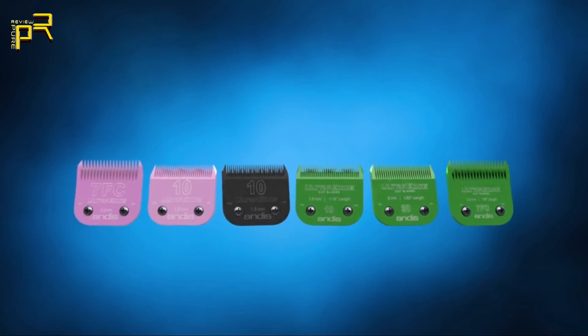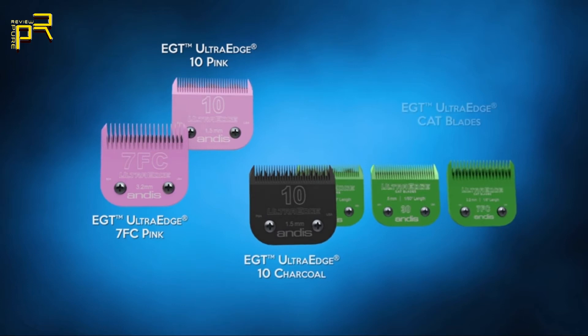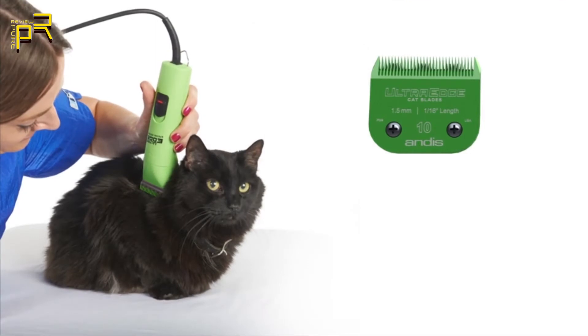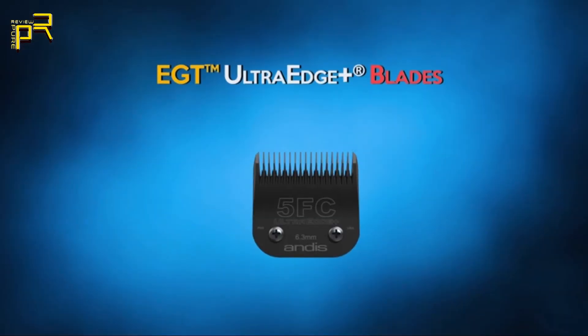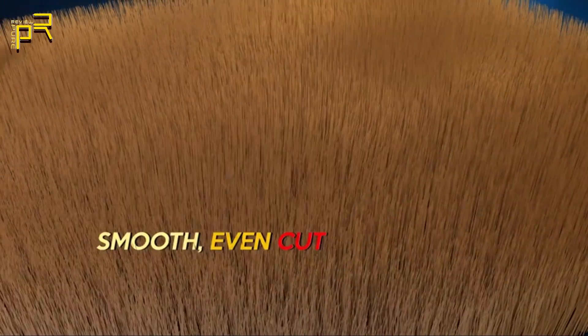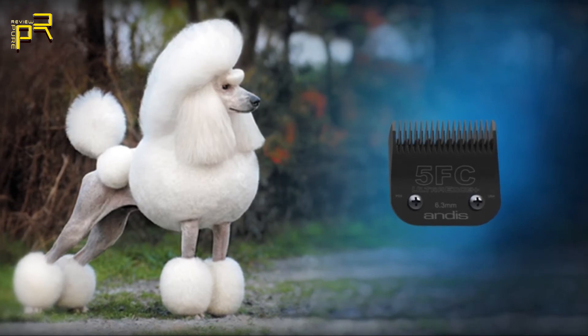The Andis EGT finish also resists rust and corrosion, resulting in longer blade life. EGT UltraEdge blades are available in multiple sizes: 7FC and 10 in pink, size 10 in charcoal, and sizes 10, 30, and 7FC in spring green — specifically designed for feline grooming. The Andis cat blades are designed with a special tooth pattern helping to reduce track lines that can occur when a feline coat is groomed with ordinary blades. The EGT UltraEdge Plus line, with Electroglide technology, features a special fine cutting pattern designed to deliver fewer track lines, providing a super smooth finish and show-quality results.